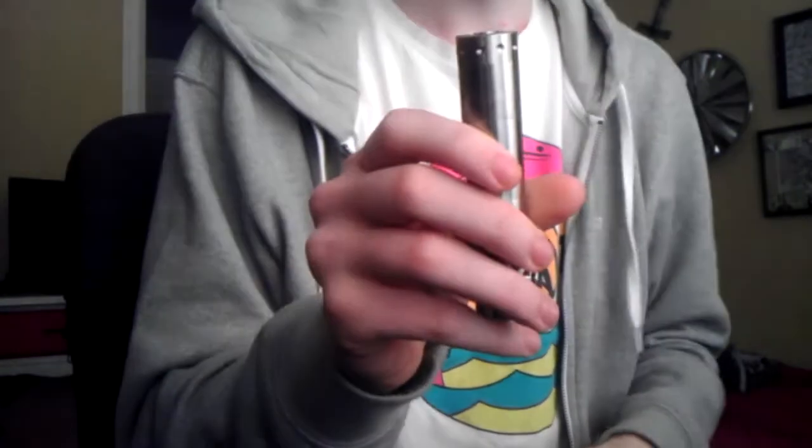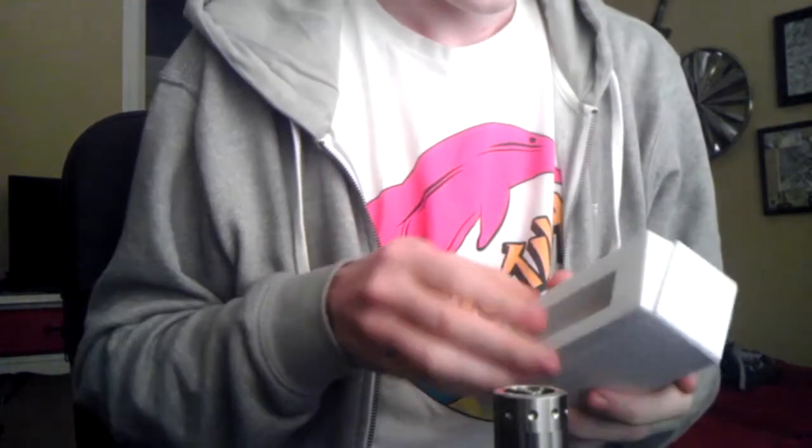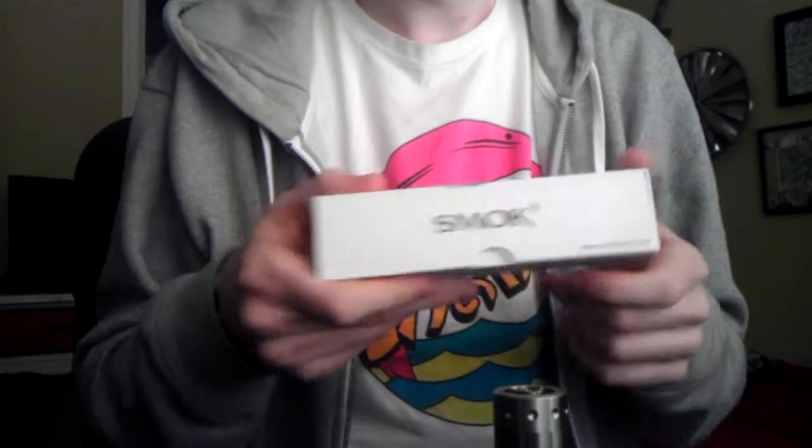Got the regular 18650 version, so I have my E-Fest 10 amp in here. The first thing I noticed was the box — it comes with this nice, really squishy foam in it. It's a really, really nice quality box for such an affordable mod. I mean, what do you expect from Smok? They make quality things.